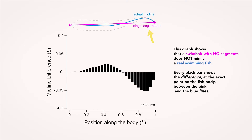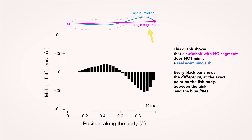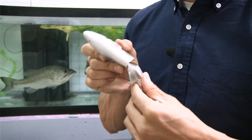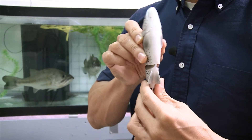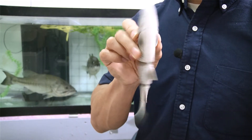Starting with one segment shown in pink, you can see it doesn't match the actual shape of the fish shown in blue. One segment will look like this. Two segments would look like this. And three would look like this. This approach allows us to determine how many segments it takes to match a real fish.